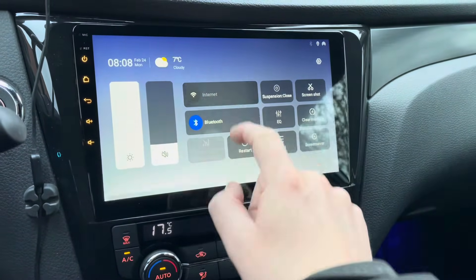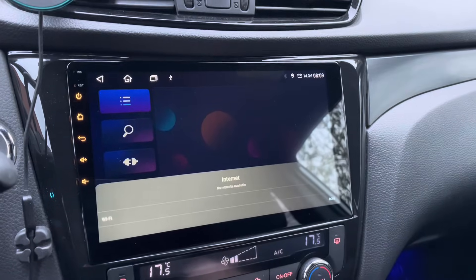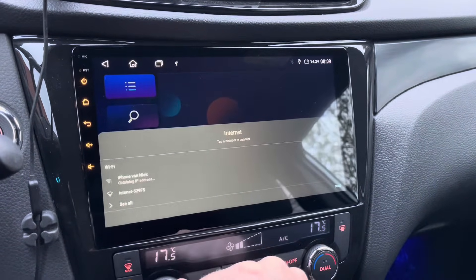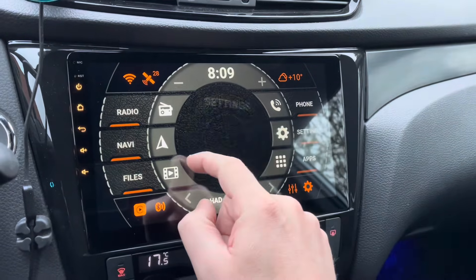I have to activate the hotspot on my phone as well. The hotspot on my telephone is activated, and when I activate Wi-Fi it should be identifying and connecting by itself. Now you can see it is connected, so we go back to the settings.